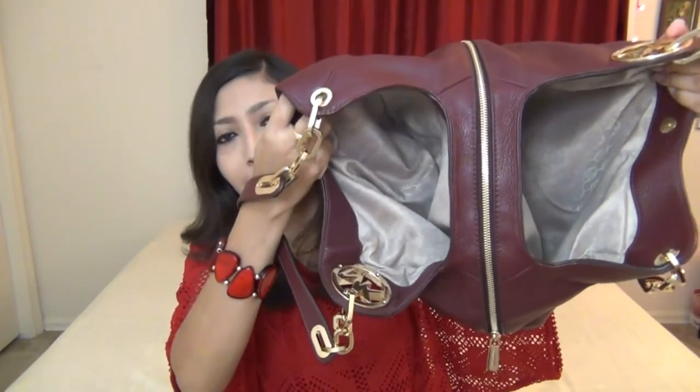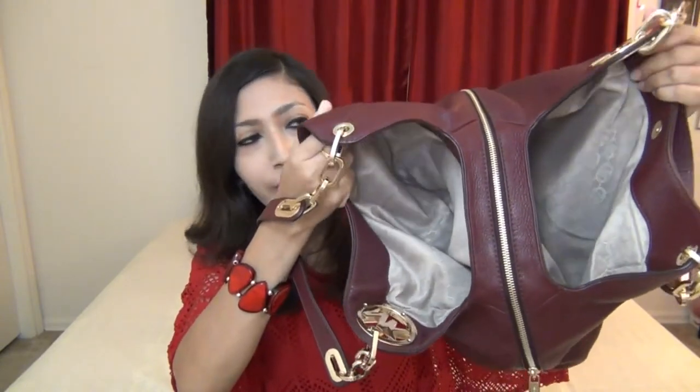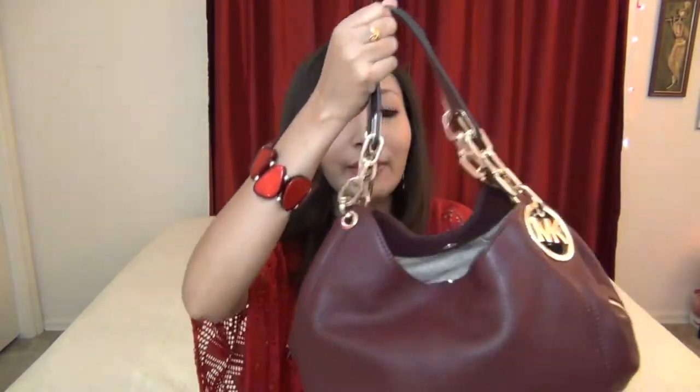This is how the bag looks — it's huge. I just love this bag and I would definitely recommend it to anyone who wants a huge bag. This bag is always going to stay in my collection forever.